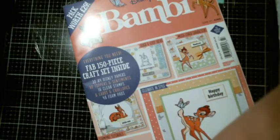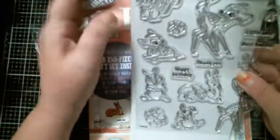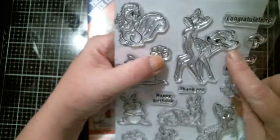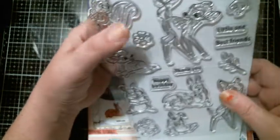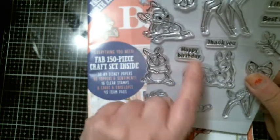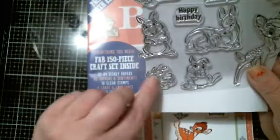You get the stamps and I love Thumper — I think Thumper is the cutest thing. When I saw this set I was so excited. You get Flower, you get Bambi with the butterfly on his tail, a congratulations sentiment, mushrooms, a little one sentiment, best friend, another Bambi laying down, a thank you, some foliage, happy birthday, Thumper and Bambi with his mama, Bambi again, Thumper again, and some leaves.